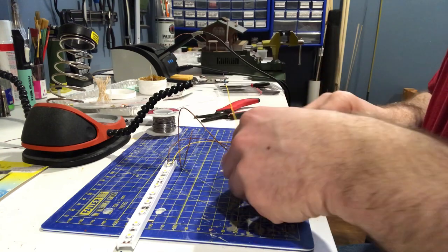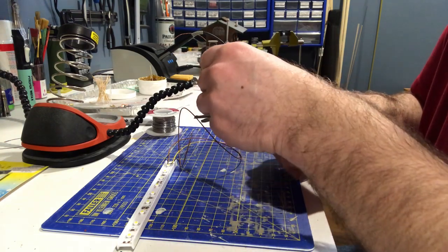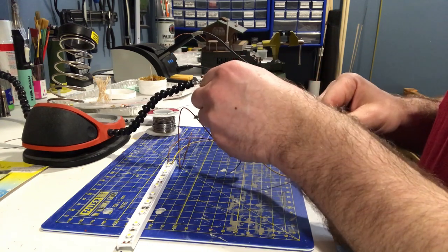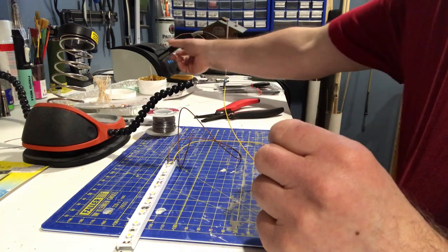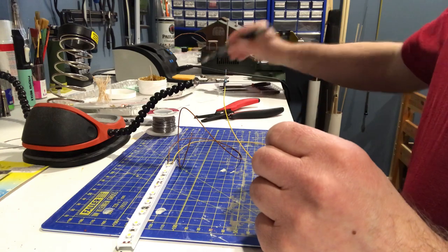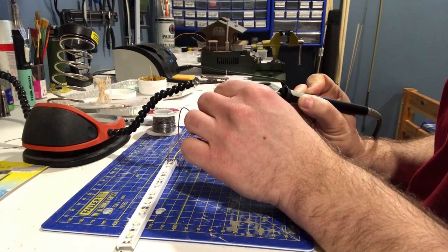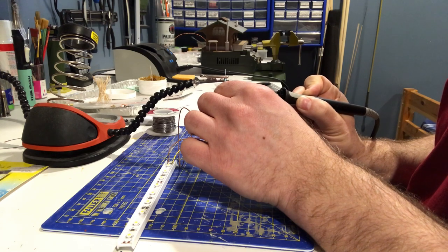Now slide the heat shrink tubing right over the soldered connection. Then just use the soldering iron to heat it up — it's not gonna melt, it's gonna shrink and seal the joint.